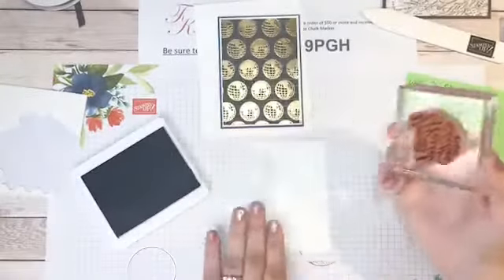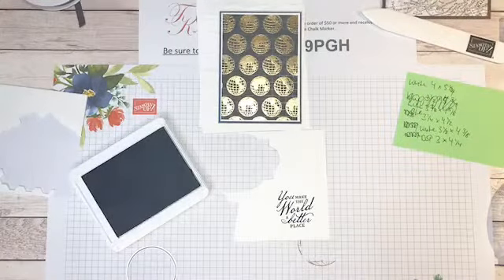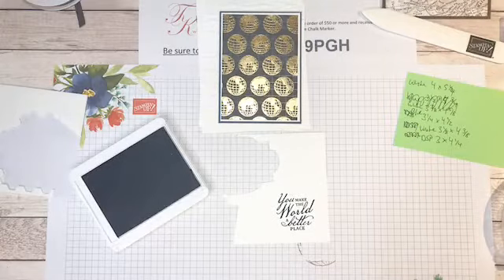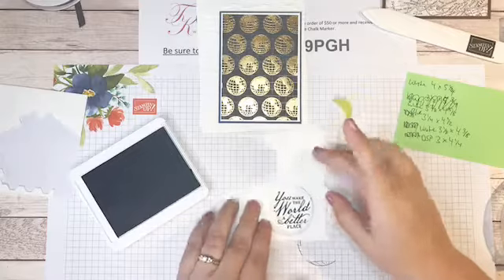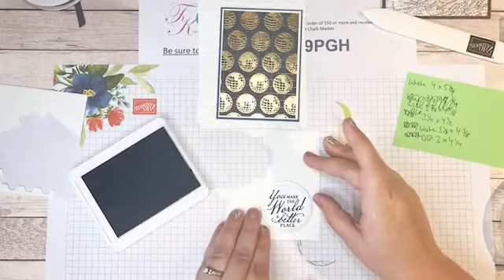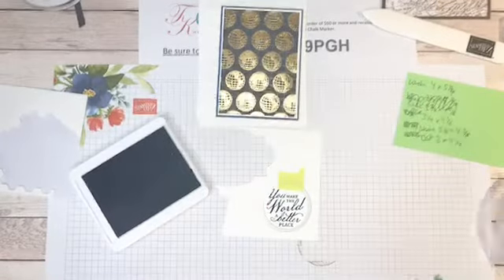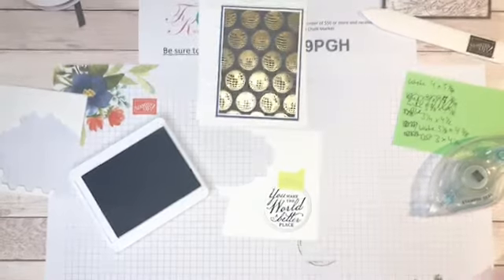I'm just going to gently press a couple of times — this is such a pretty blue, it reminds me of dark denim. Then I'm going to use the circle die cut from our set, line it up exactly where I want it over the stamped sentiment, and run it through my die cut machine.